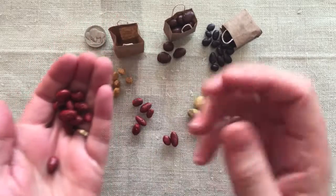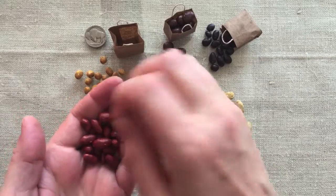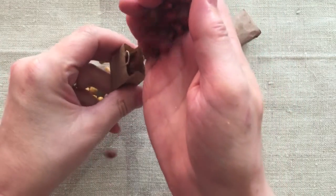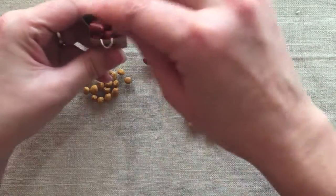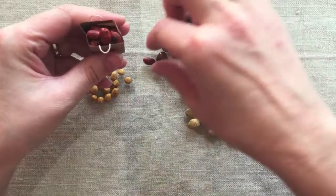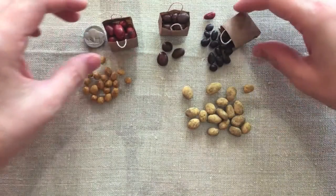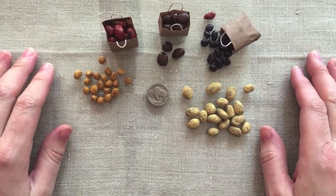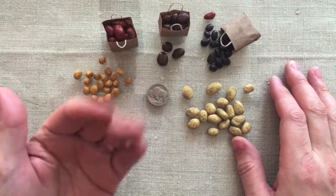Here they are one last time — a little glamour shot with the little bags. Aren't they cute? This was my first tutorial, I hope you liked it. I'll do more and I'll try to make them shorter next time. I'm also still learning how to make videos and it's been a frustrating process, but I am enjoying learning this new hobby. Thank you for coming — Buffalo Bill thanks you for coming — and we'll see you next time on Minitube.